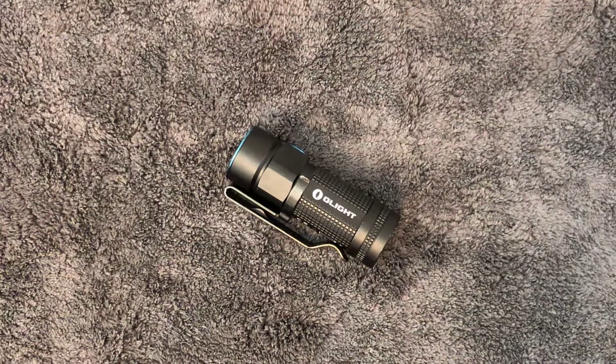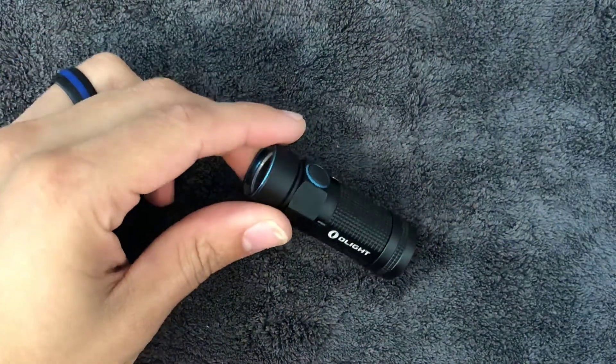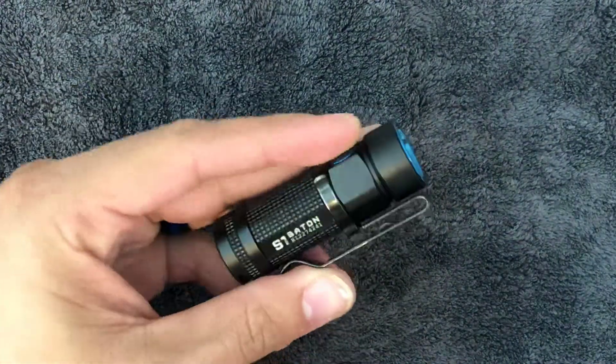What is going on YouTube, Pocket Tank here, bringing you a flashlight review of the Olight S1 Baton.